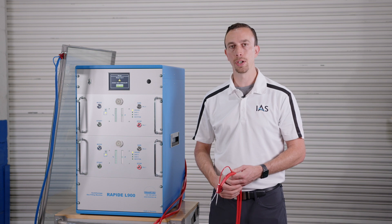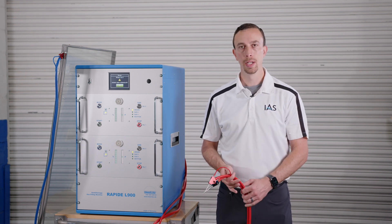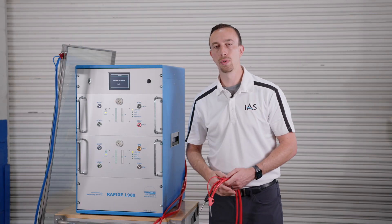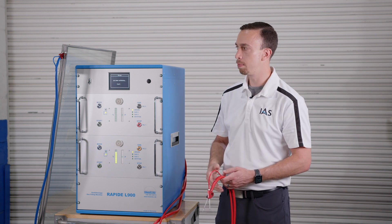All of our machines feature push button calibration, including the L500 and L900. You simply press Cal1 and Cal2. It's running through the gas sensor calibration cycle now. It takes less than 10 seconds and it'll beep when complete.